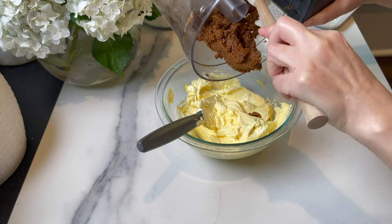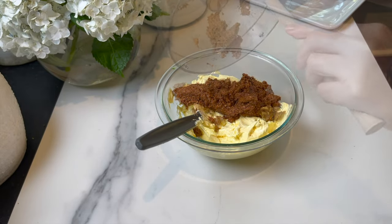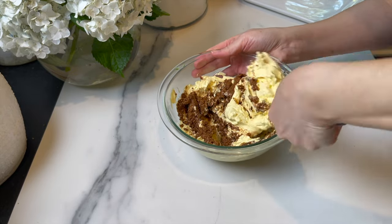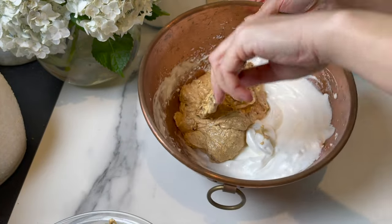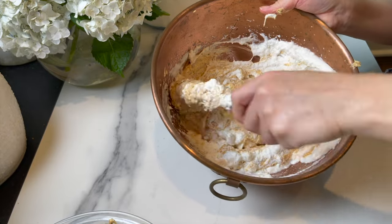Mix the hazelnut praline mixture with the buttercream — fold it in gently and get it incorporated very well. Then mix in the Italian meringue, folding it in. After all this work, the filling is ready.